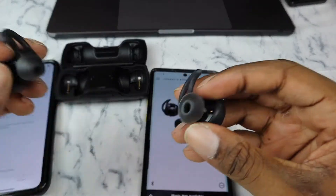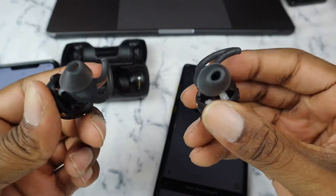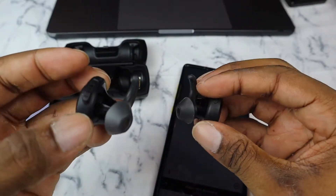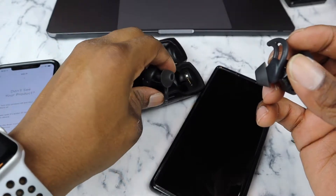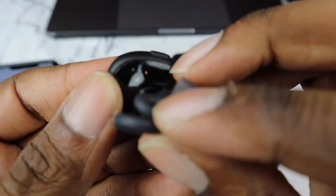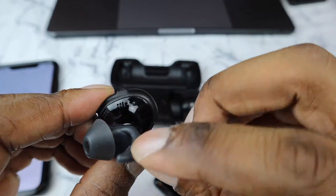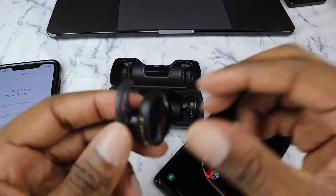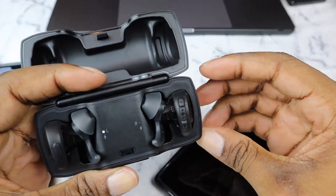As far as the controls are concerned, this is a big thing for me. I'm left-handed, and people are usually standing on my right side, but everything is controlled by the right earbud. So if I just want to have the left earbud in, I can't do that — I have to always have the right one in. That is probably the worst thing about these.